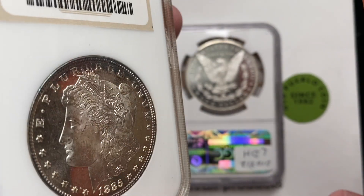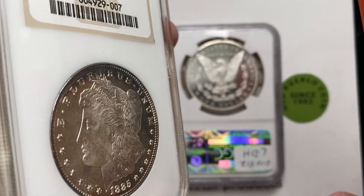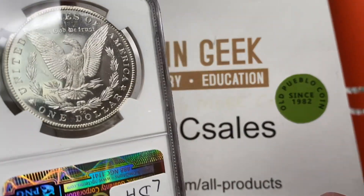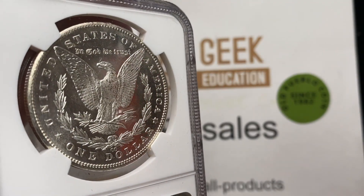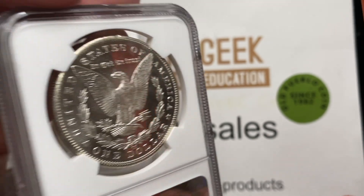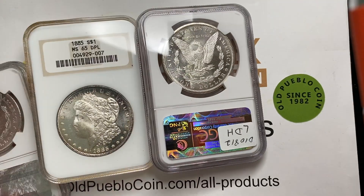Lots of times guys who collect these just collect based on eye appeal, which makes sense — eye appeal is always important. But the actual depth of the mirror can vary a lot, and the clarity can vary a lot. So I'm going to keep going through here because I've got some interesting pieces to look at.